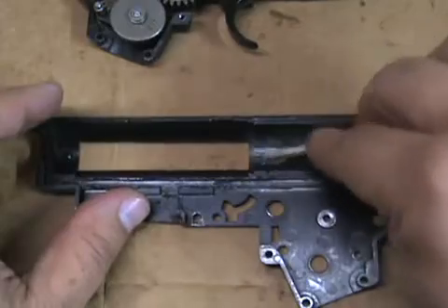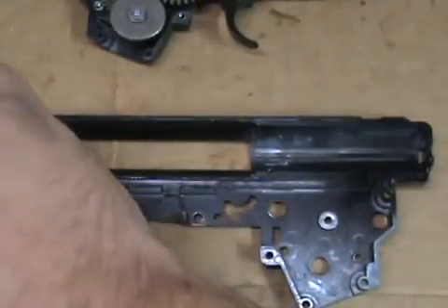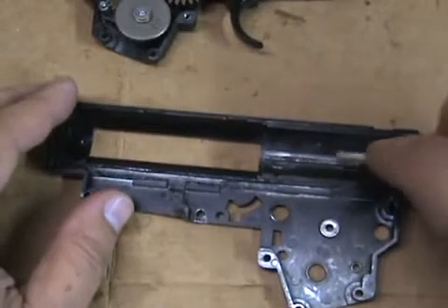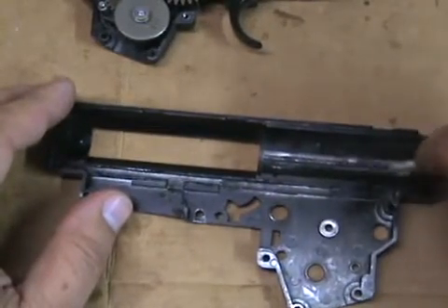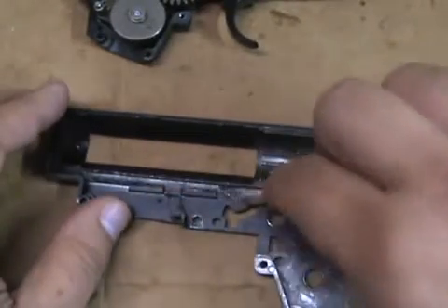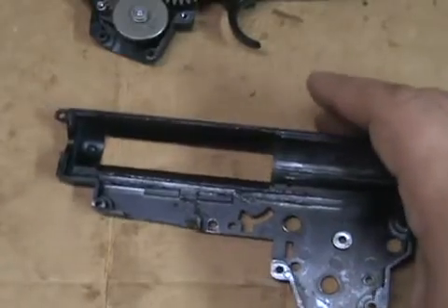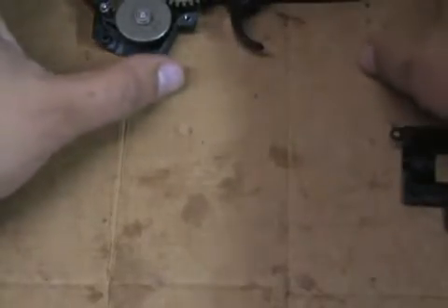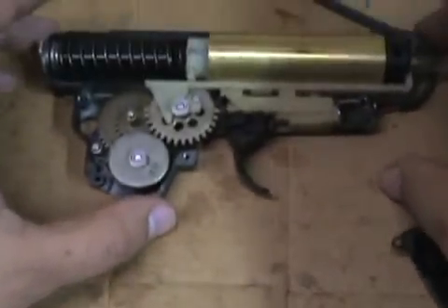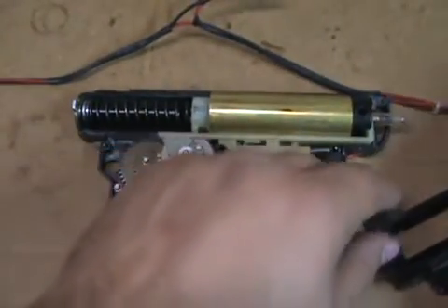Teflon grease, and we're going to put some grease in for our piston — just getting those rails greased up pretty good. Now I'm going to move it back out of the way, carefully bring our piece into view, zoom out, and the fun begins.